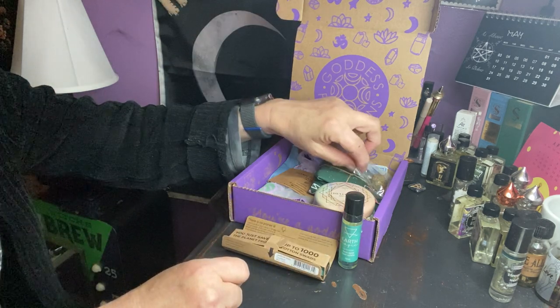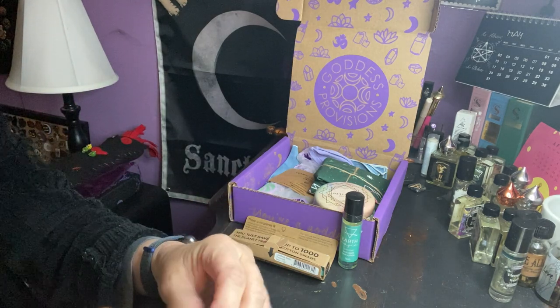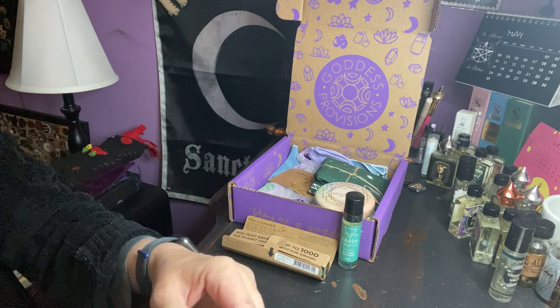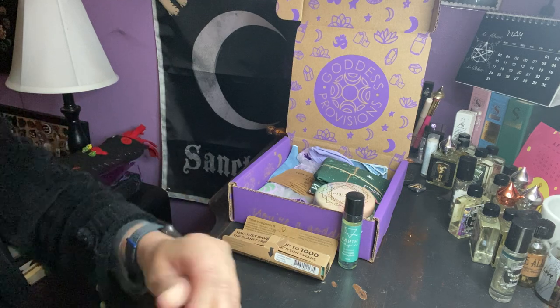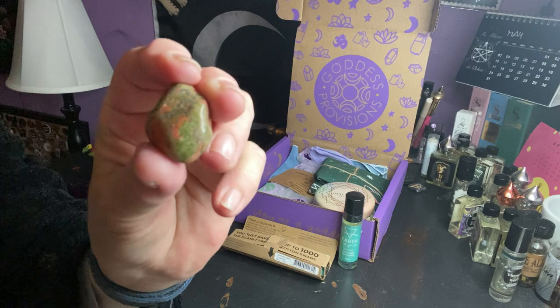We have a bag with what looks like a unakite stone, which is nice for the earth. So we got a nice piece of unakite.